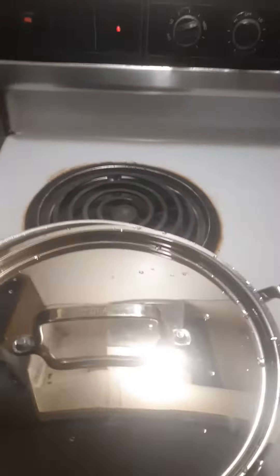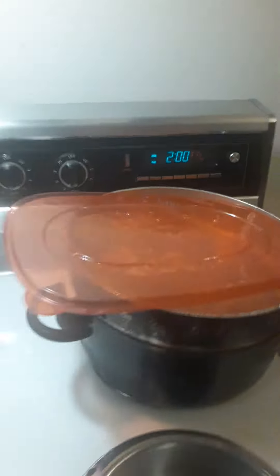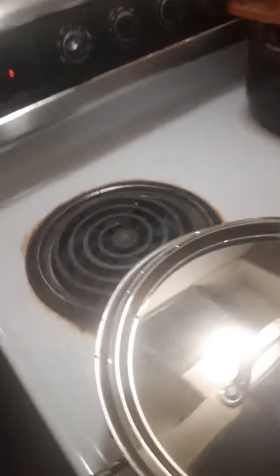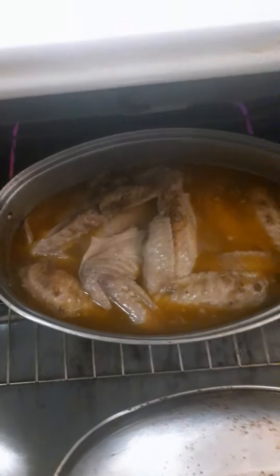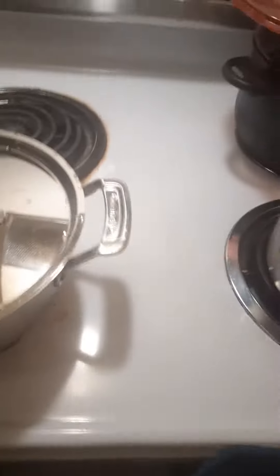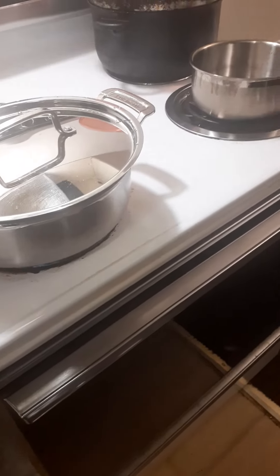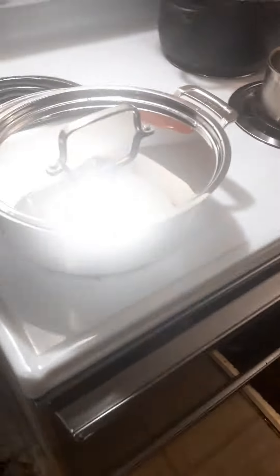And then the turkey wings come out. I want to try to put it in another hour — 6 hours. They big bad boys, they're gonna be falling off the bone. Falling off the bone, yes indeed! All right y'all, I'll be back when the finished product — the curry chicken and the turkey wings — are done.